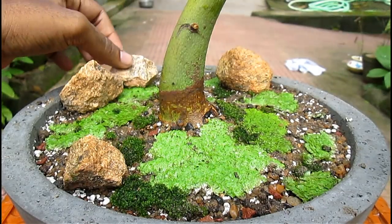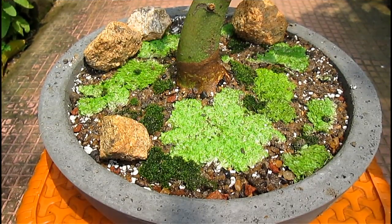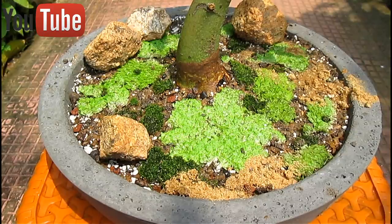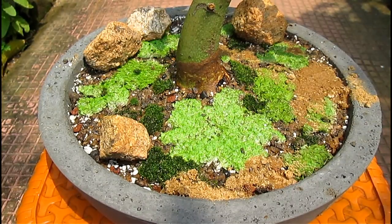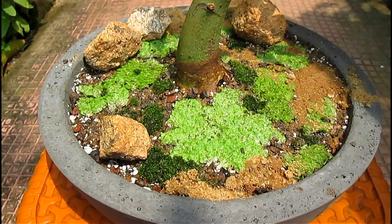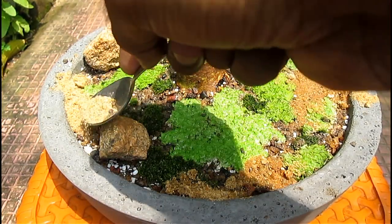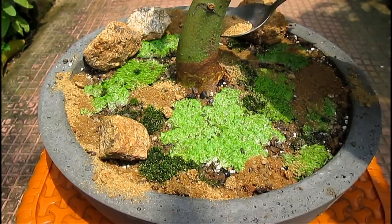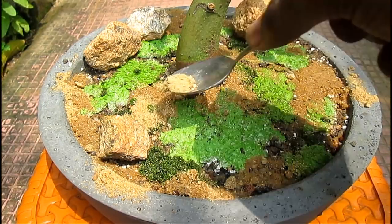If you like, you can use some rocks to enhance the scenery, but don't overdo it — use two or three rocks around a small bonsai pot, and more if the pot is larger. Now I am using some ordinary play sand with a spoon to make it look more natural, adding small quantities at a time. You don't have to be precise. You can overlap the moss with some sand. When we spray water over the sand it will settle to the bottom and the moss, plant, and sand will blend together to give a wonderful natural look.